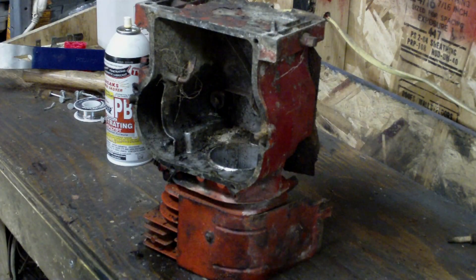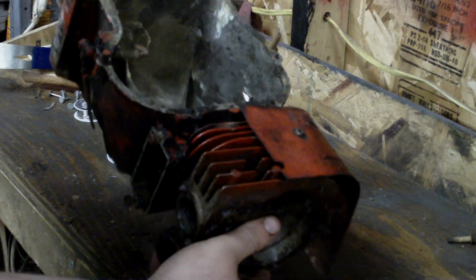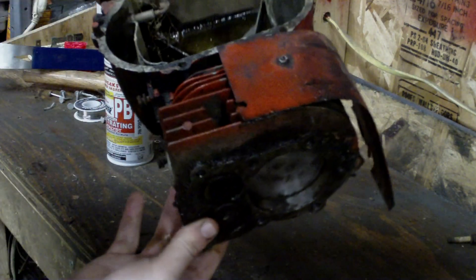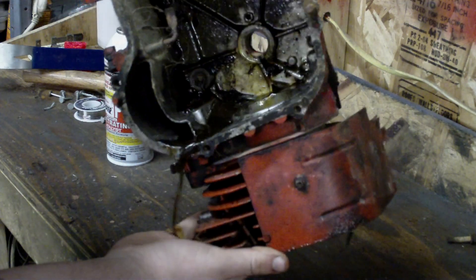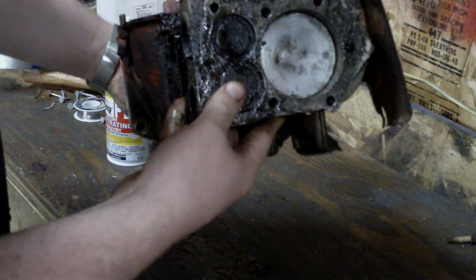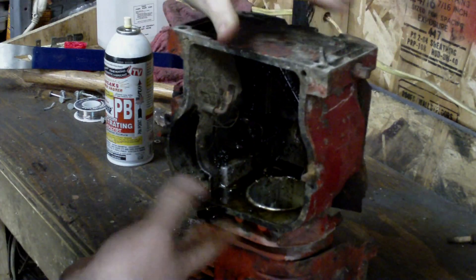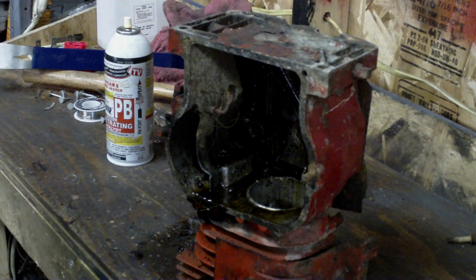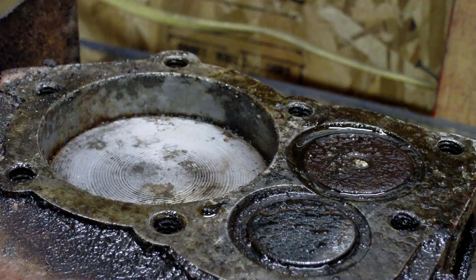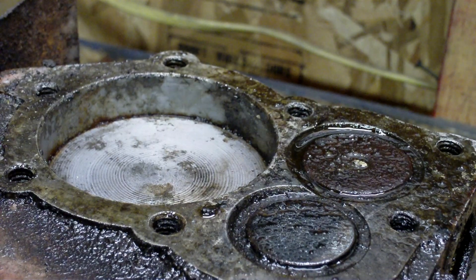Right here is the block. Let me show it to you. It's in pretty bad shape. It's been outside for a long time. The piston is stuck in there pretty good. The valves are stuck. I've been soaking it in PB Blaster ever since last night, so hopefully it will break loose. Let's see what we can do here. You can see it's stuck in there pretty good — seized to it.